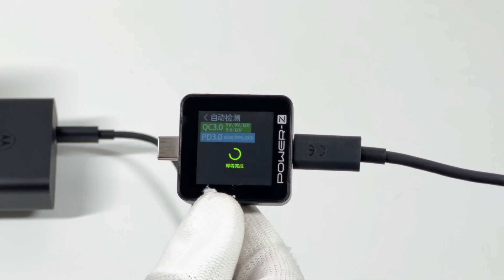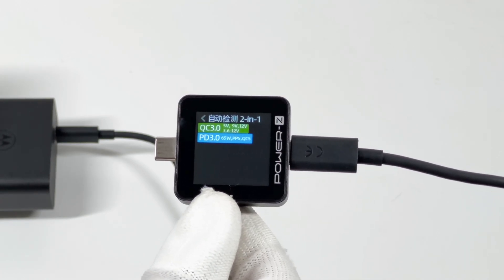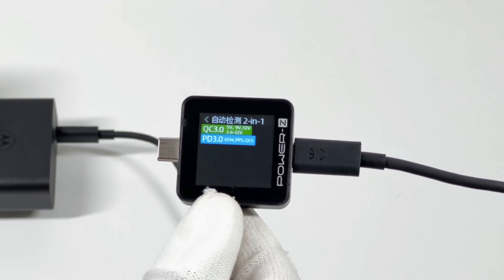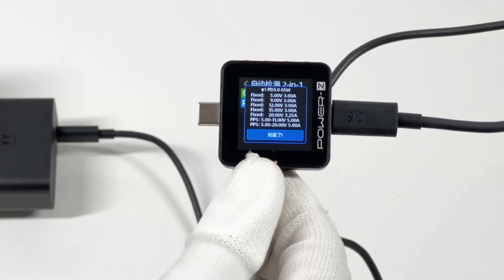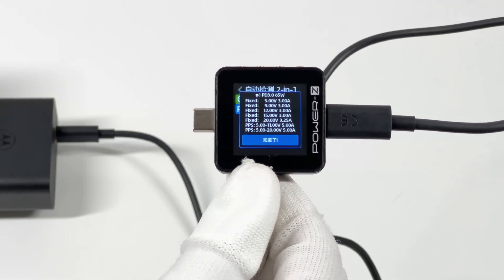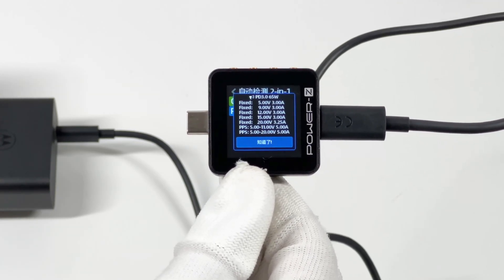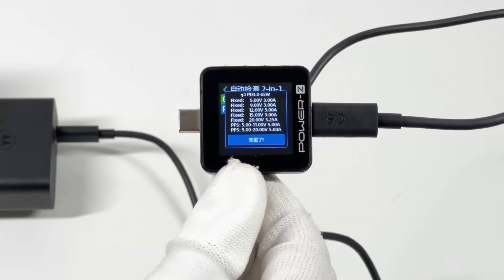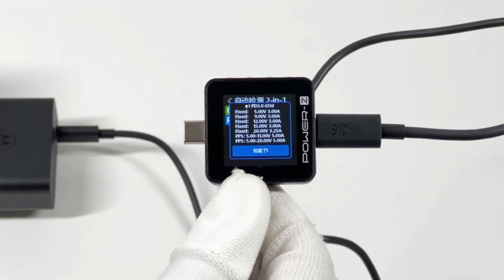The ChargerLab PowerZ KM002C shows it supports QC3.0, PD3.0, PPS, and QC5 protocols. It also supports five fixed PDOs: 5V, 9V, 12V, 15V/3A, and 20V/3.25A, along with two PPS ranges. Aside from the 125W mode, it's also compatible with the 65W PD protocol.